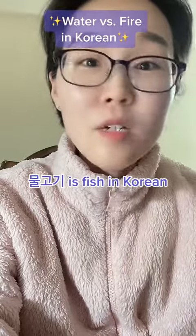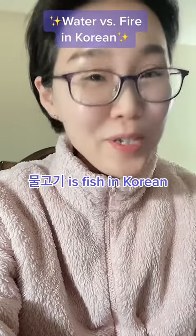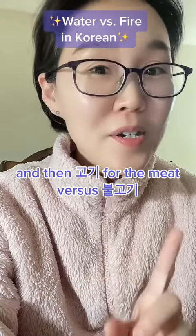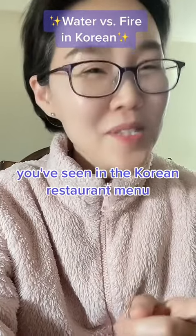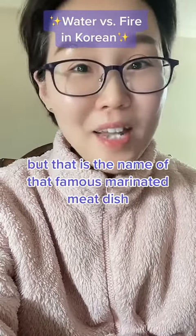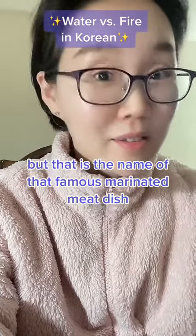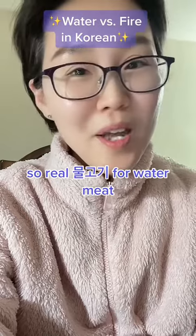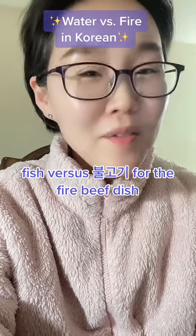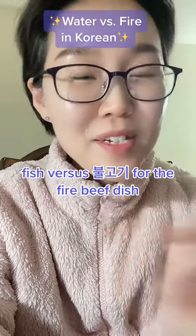A word you can use to remember: 물고기 is fish in Korean — it's water, 물, and then 고기 for meat. Versus 불고기, which you've seen on a Korean restaurant menu — literally 'fire meat.' That is the name of that famous marinated meat dish. So 물고기 for water meat, fish, versus 불고기 for that fire beef dish.